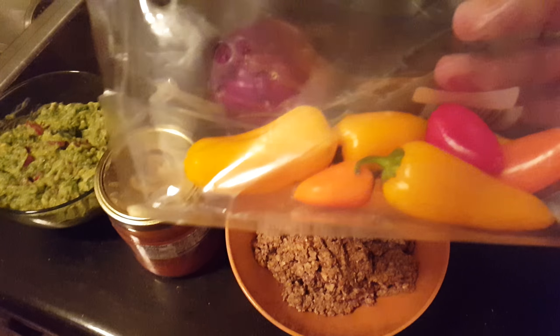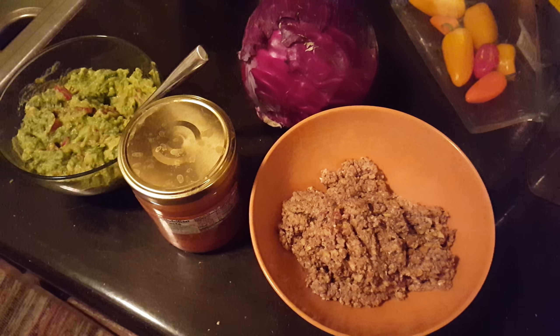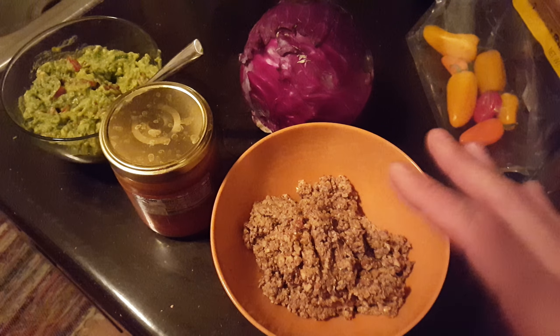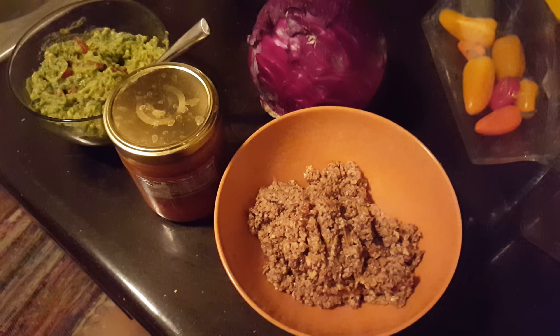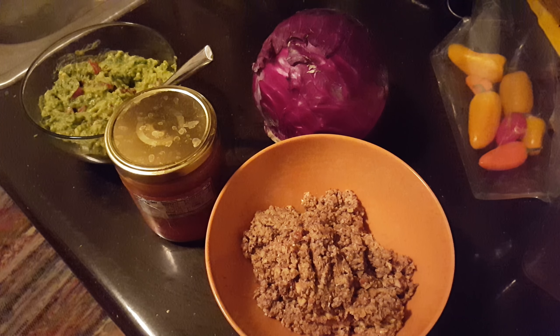I'm also bringing over these to cut up and put on the tacos. If I have time or feel like it, I'll show you what a complete one looks like when it's done. But yeah, taco night tonight — it is Wednesday, taco night Wednesday.